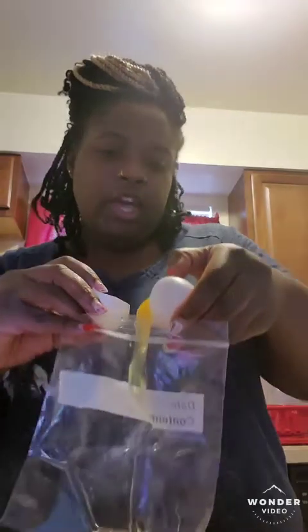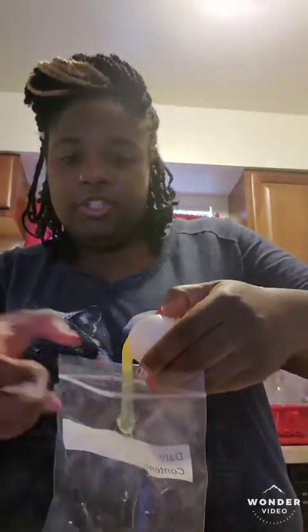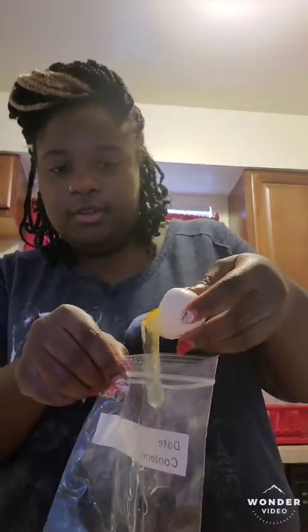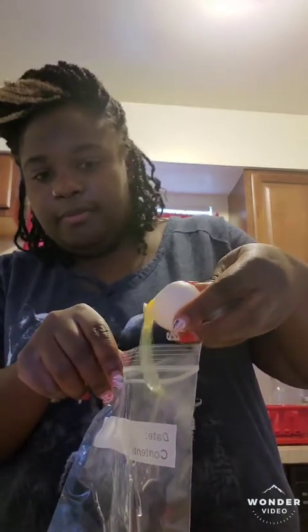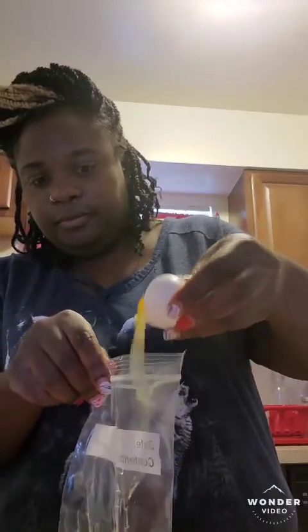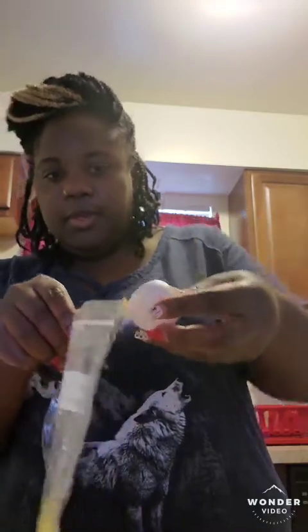And my mom likes the egg yolk — she'll eat the whole egg. I made her one earlier with just the whole egg. But I only like the egg white, so just put the egg white in and discard the rest of that.